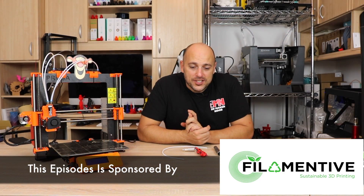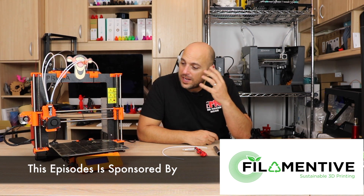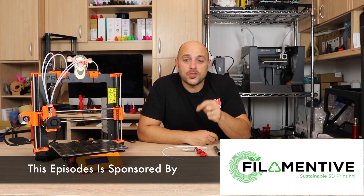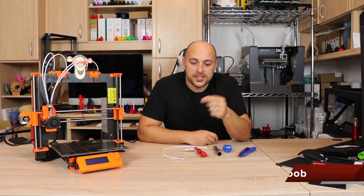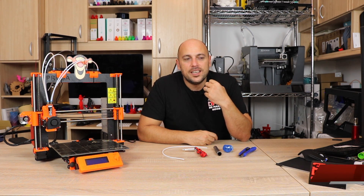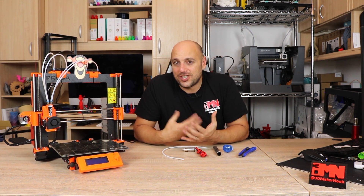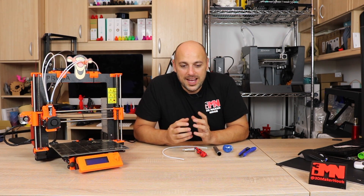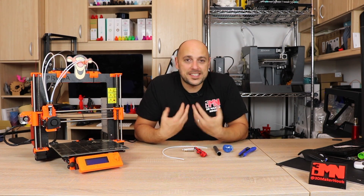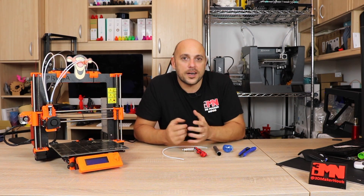Welcome back makers. A lot of you know about the Prusa i3 MK2S, which is an absolutely brilliant printer. You also probably know about the multi-material upgrade. And for those of you who do have the multi-material upgrade, you might come across a few jams sometimes — sometimes a bit more than you possibly would want. Unfortunately I suffered those filament jams as well, so I had to go online and scour the forums to see who else was having the issues and if anyone had found a solution.